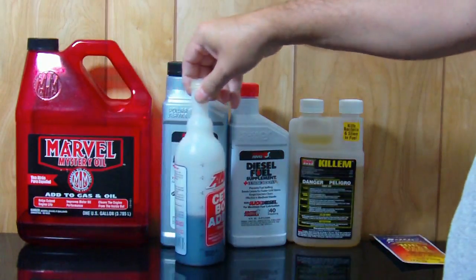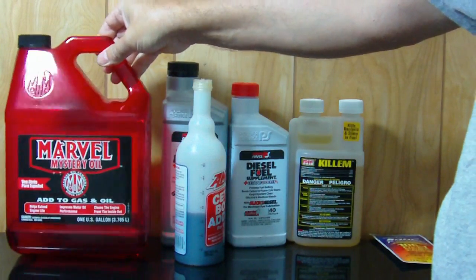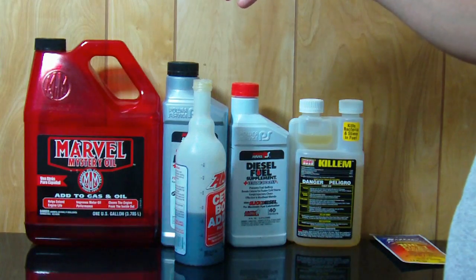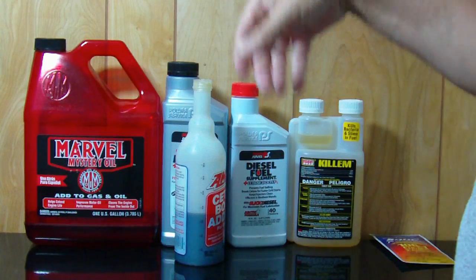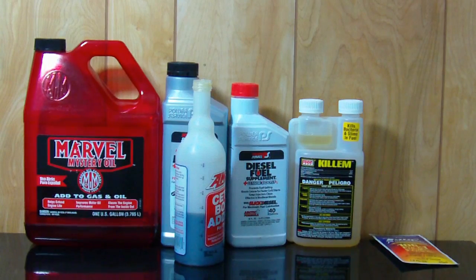I also put this Marvel's oil in here. I bought this big jug at Walmart and it lasts me about a year. The application on that is 4 ounces for every 10 gallons and it cleans some stuff out and stabilizes your fuel. The problem with Marvel's oil is that it doesn't pass the low SOPA requirements on newer vehicles, so if you're running 2007 and up I would suggest you not use that product.